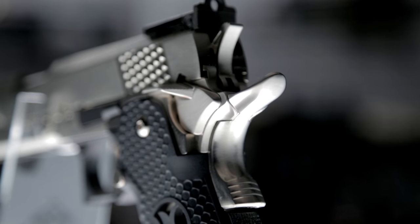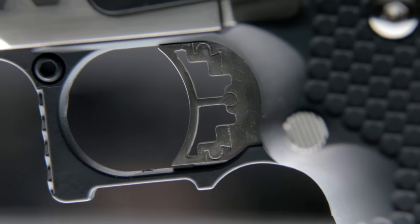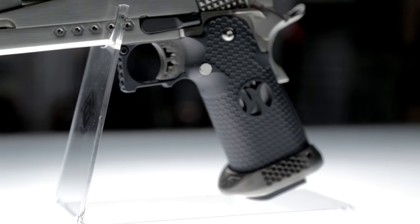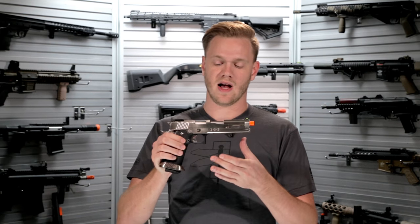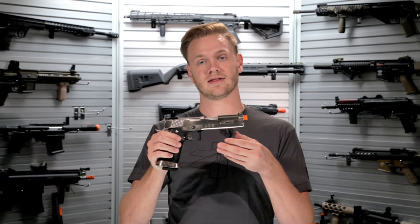Further forward we've got a skeletonized trigger, and just under the trigger you've got a double undercut pistol grip that has some really ergonomic cuts on the sides as well. It's a very comfortable gun to handle right or left handed. On the mid frame you've also got some adaptations that make this a perfect race pistol right out of the box.